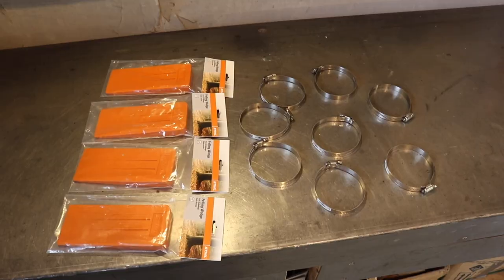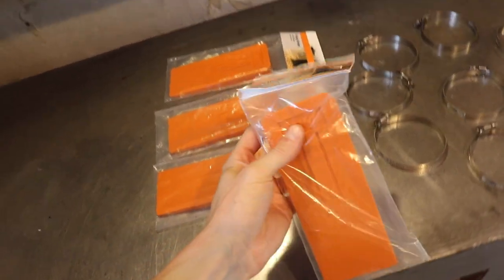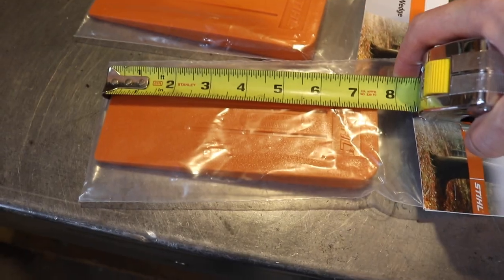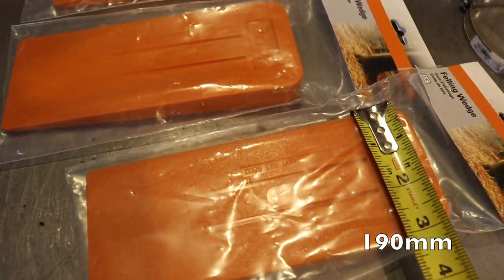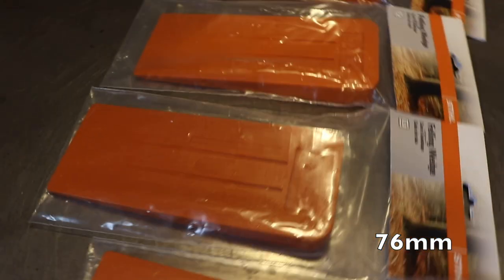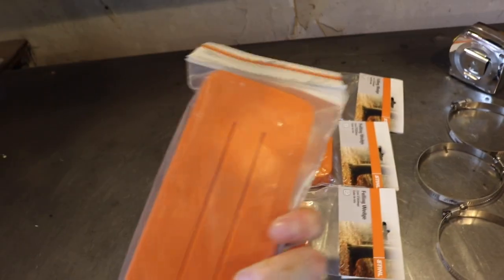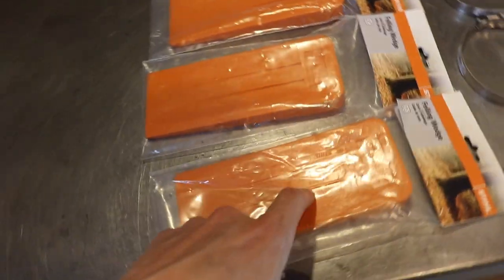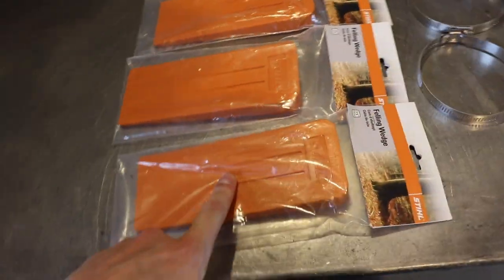These are the parts I got — plastic felling wedges, steel brand, doesn't really matter. The ones I got are seven and a half by three inches. They're going to be a little bit big, but we'll see if we can work with it. They don't have any teeth on them, and I don't have holes in my leaf spring, so I'm going to try and use a hose clamp to hold them in there. Let's see if it fits.